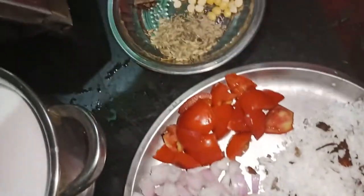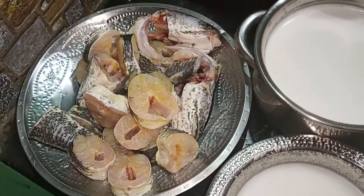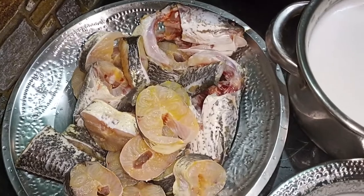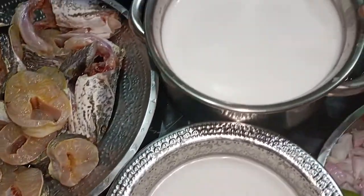We are going to use 1 kg of veramins to wash it. We are going to wash it with a nice skin. So that's why we are going to wash it with a nice skin — we will use a nice skin to wash it with 2 things.